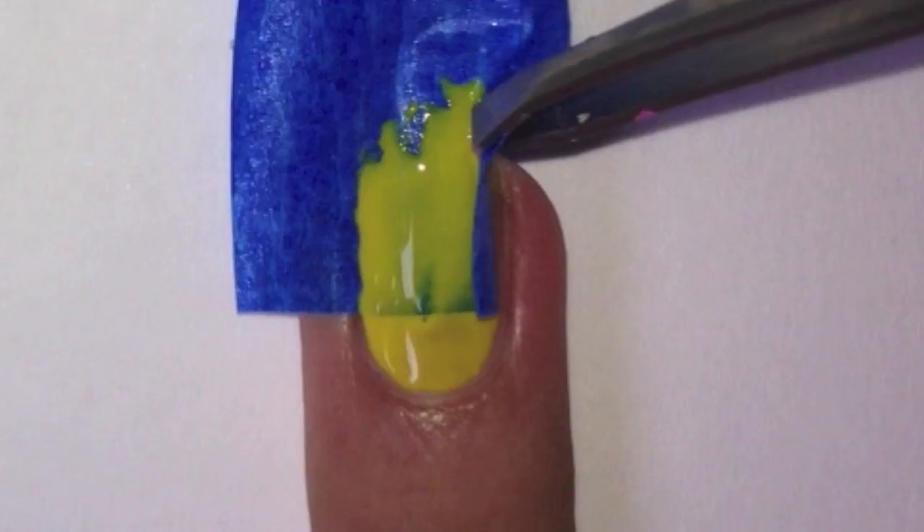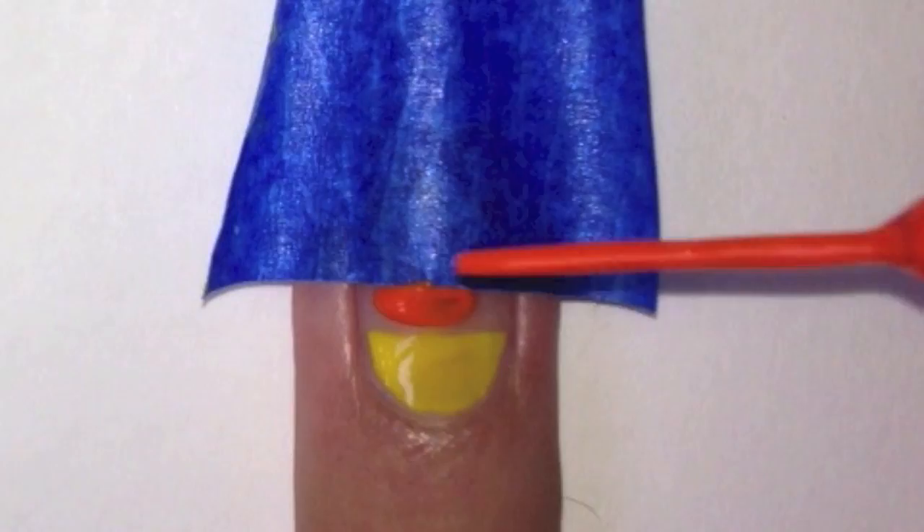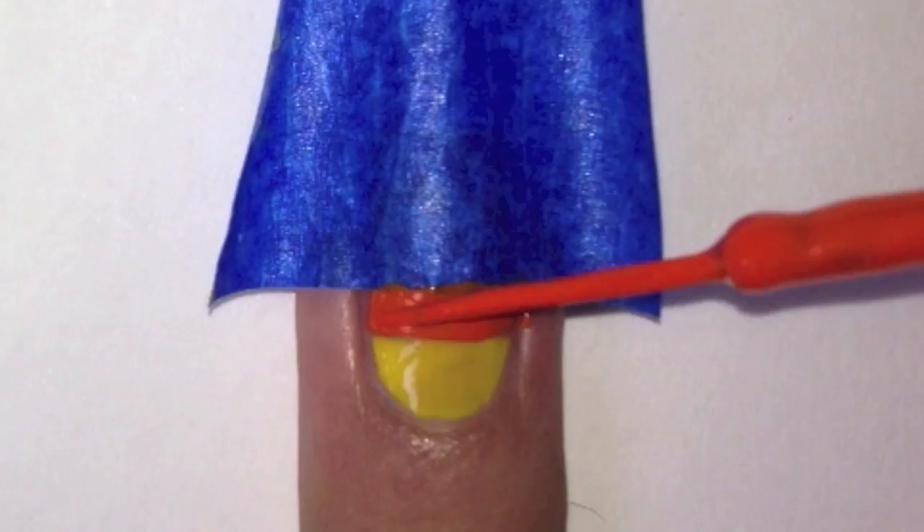Then with some tweezers remove the tape carefully. Apply some tape onto your nail again, leaving some space between the yellow polish and the tape. With an orange striper, fill in the nail between the yellow polish and the tape.